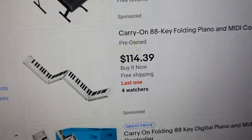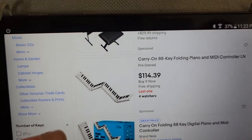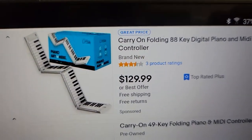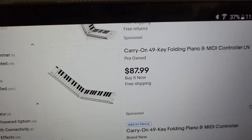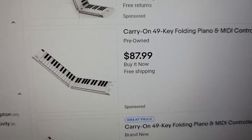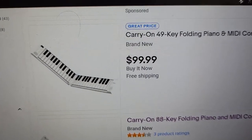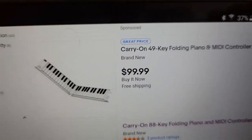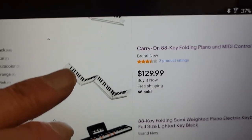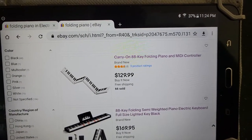Here's a pre-owned one for $114.39 - same 88 keys, four sections. Here's a brand new one for $129.99, same model. Here's a smaller model with 49 keys, pre-owned at $87.99, and a brand new version of that same model for $99.99. So you have your choice of size and whether you want brand new or used.